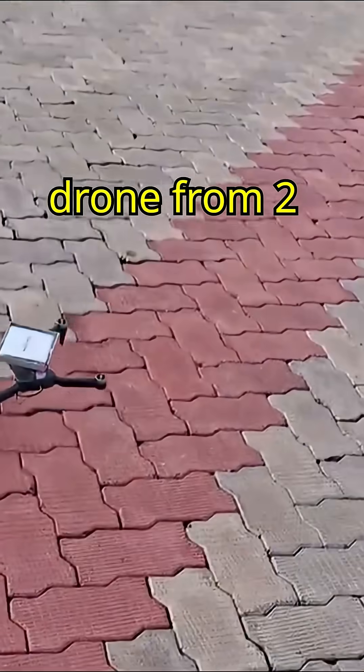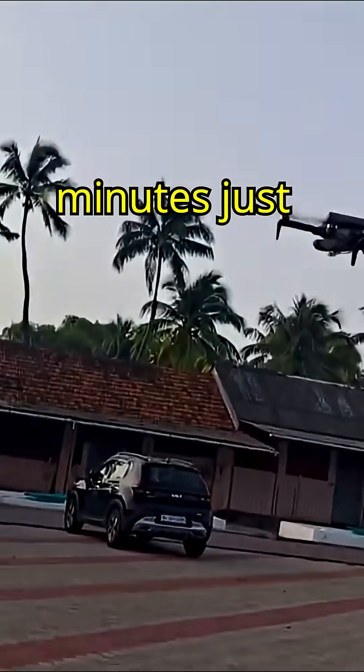Do you know you can increase the flight time of your cheap drone from 2 to 3 minutes to 15 to 30 minutes just by adding a battery?